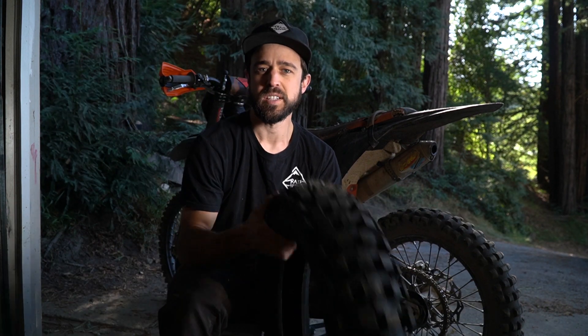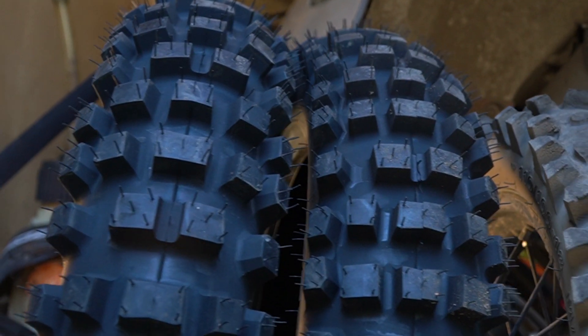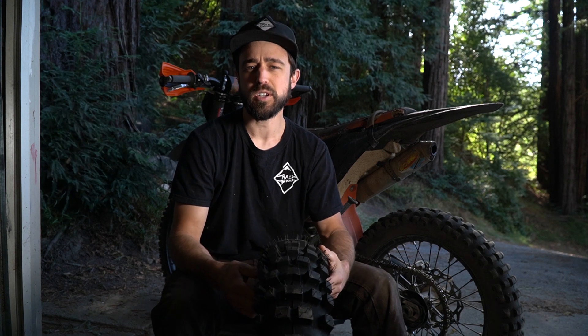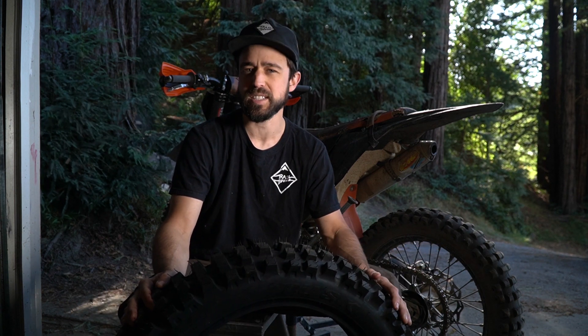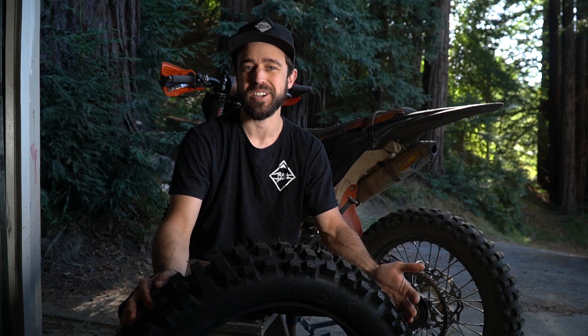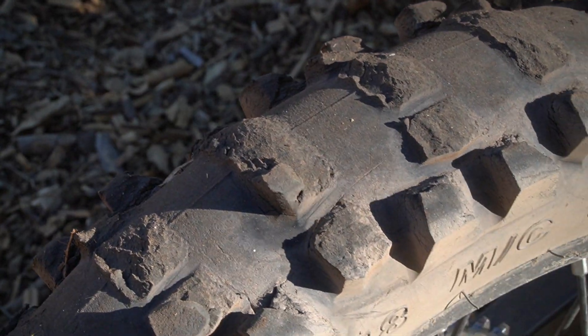This is the 120 version and the knobs are pretty spaced together, sort of like the Shinko 505. I was a little worried that it wasn't gonna hook up well in the loamy stuff, but that hasn't really been the case. I haven't been pissed at my tire for not getting traction. I've definitely worn out tires so much that — it's partially the rider — but if your tire is bald and you're in super soft stuff, it's gonna be really hard to get traction.